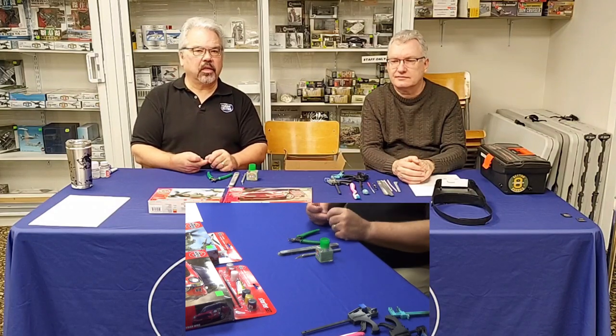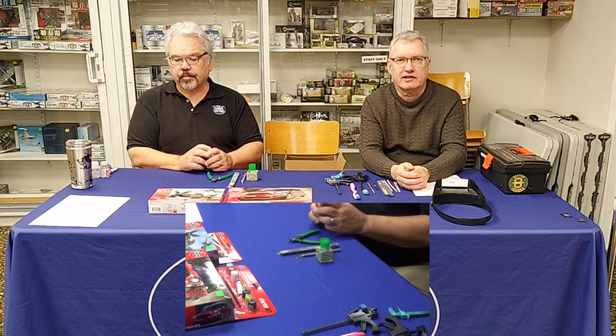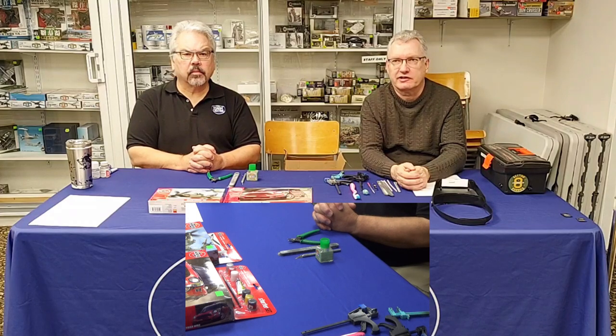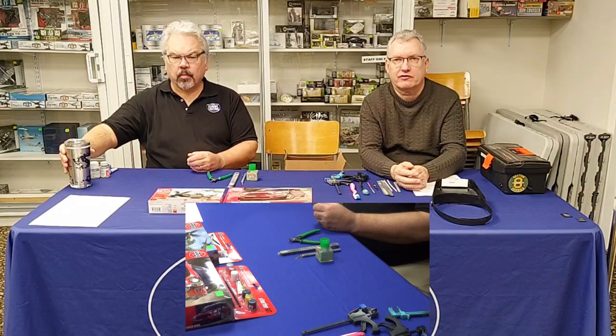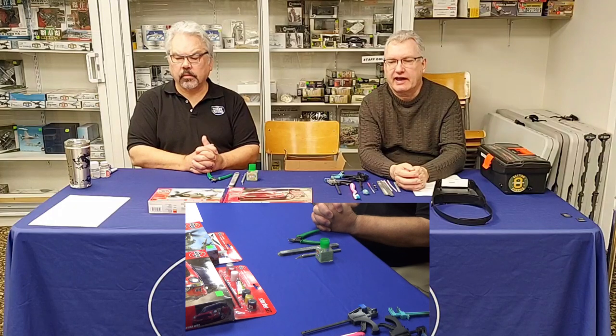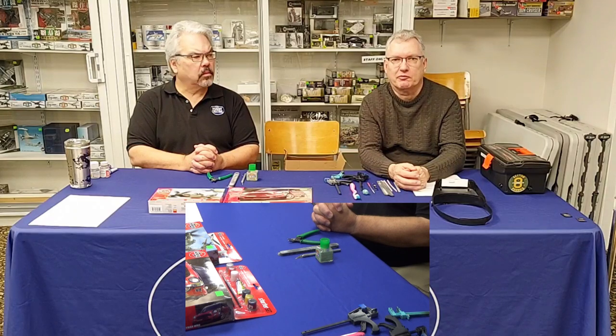When starting out, there's a lot of stuff online. We get people in the store saying they just saw a video and want to make something they've never built before — it's like someone saying they've never painted but want to paint a Rembrandt. Try not to run before you can walk. If you build the perfect model the first time, there's nowhere to go from there — be realistic.